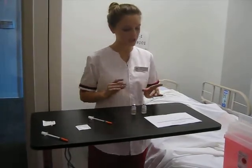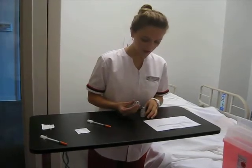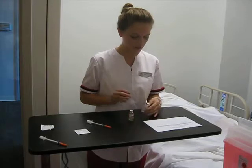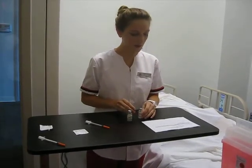I need to make sure everything matches up with the MAR. I do have my regular insulin — we will need six units of this — and my NPH — we will need 22 units of this. I'm going to go ahead and roll my NPH.